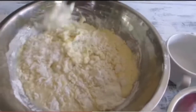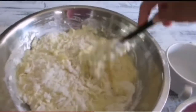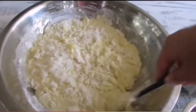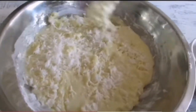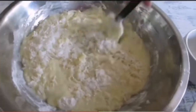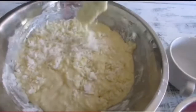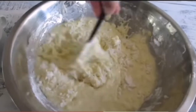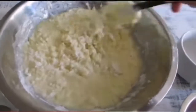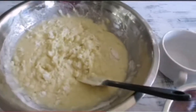Your oven should already be preheated to 350 degrees. It's going to bake for about an hour to an hour and 15 minutes, depending on how you like it. I like the crust — especially the edges, like brownies — so I tend to eat the edges, which makes it a little bit more baked.